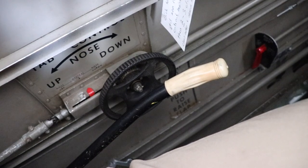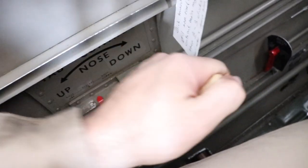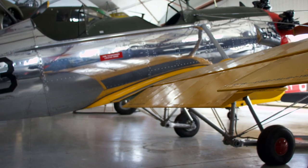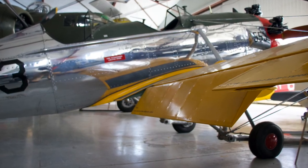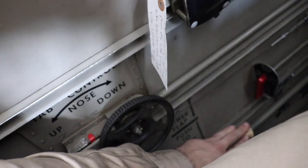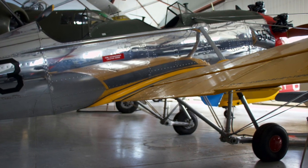Adjacent to the trim wheel is the flap handle. I'll give this ratcheting handle a few pumps to set the flaps. There's 10 degrees, now 20 degrees, and finally 30 degrees. To remove the flaps, press the handle all the way down. A small return spring and airflow over them are enough to bring them up.